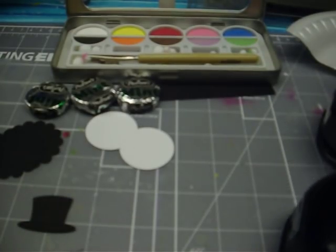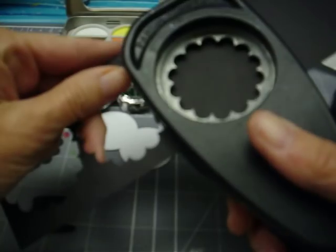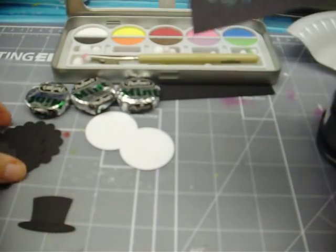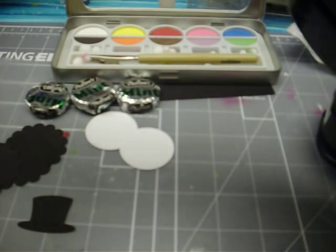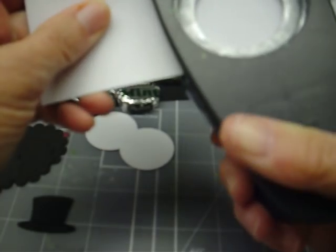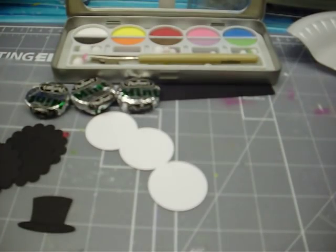So we're going to start out first by cutting out our three black scallop circles. There's one, and I already had two more cut out, so there's three. Then we're going to use the inch and a half punch — there's that one. So then we have three of those.